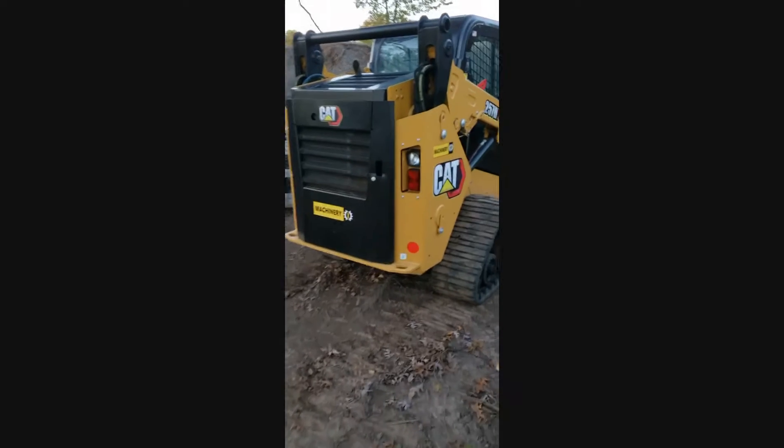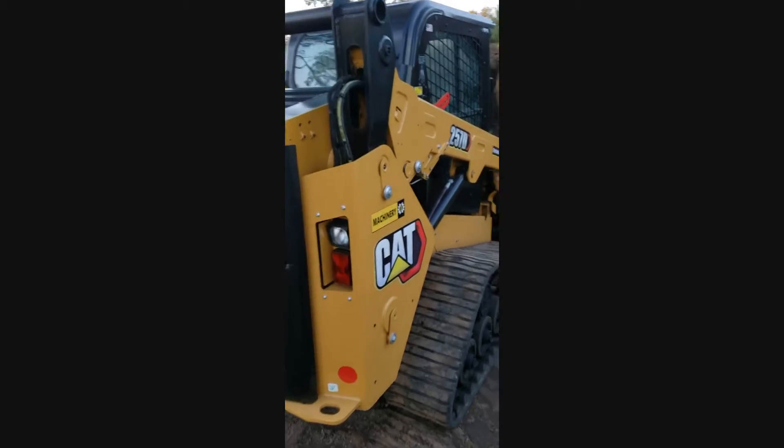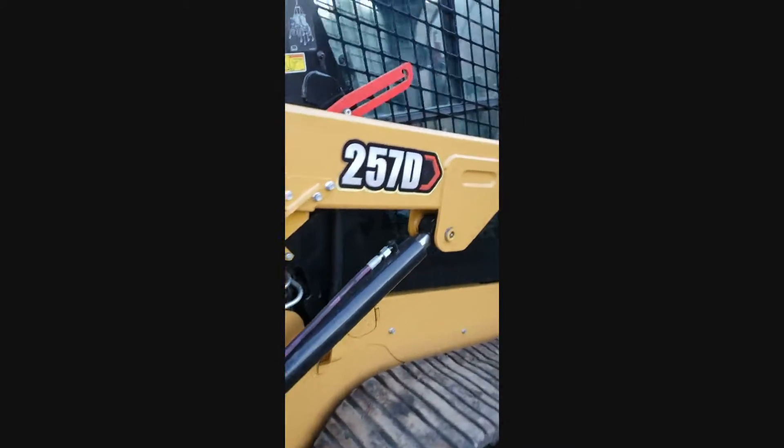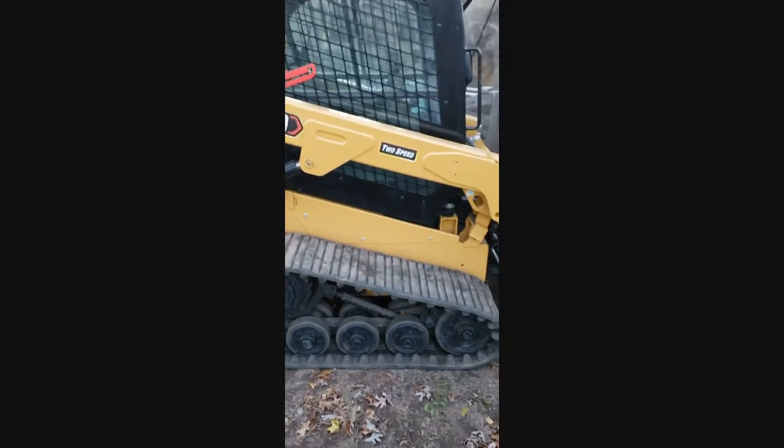Hey Mitch, just getting that video here for you — a little walk around the 257 so you can see it up close.